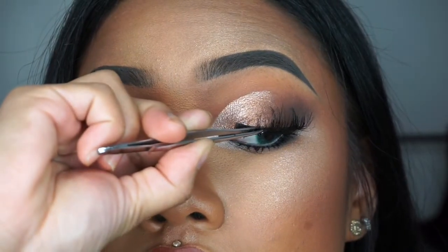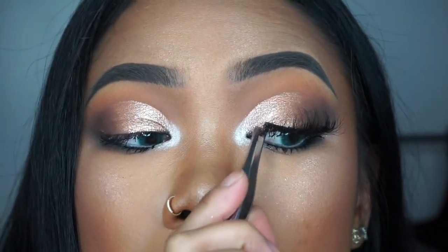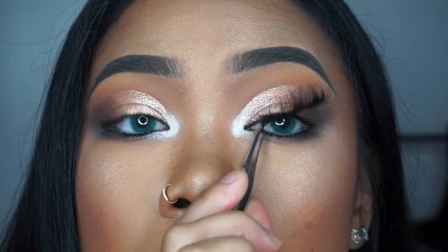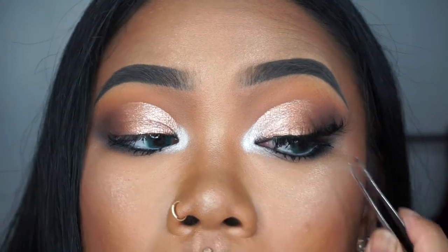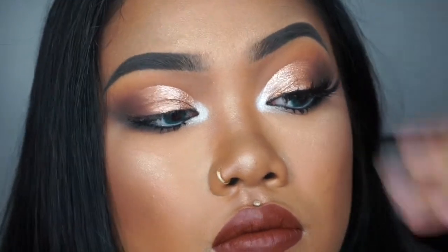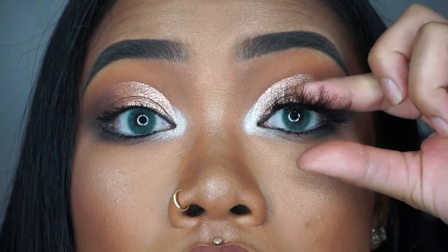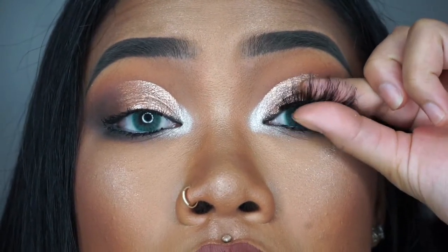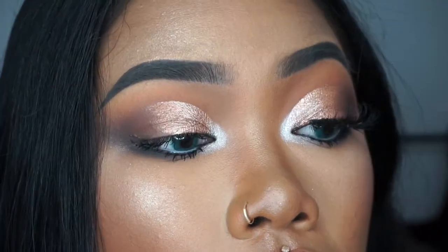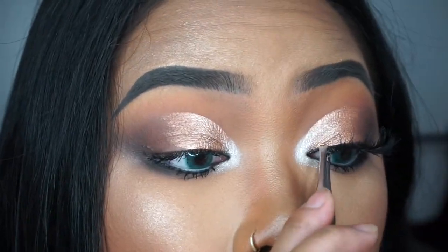I like to start off putting the lash in the center of my eye. This is good too because if your glue is still wet, you can just leave it there for a couple seconds. Then bring the front of the lash to the front of your eye and then the back of your lash to the back of your eye. I like to wave it a little bit just to let it dry. Then taking my fingers, I press the false lashes and my real lashes together while also pressing the lash band closer to my lid — like I'm pushing the lash in while pressing the false lashes and my real lashes together.